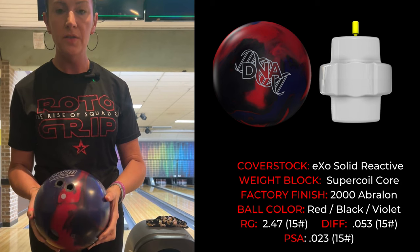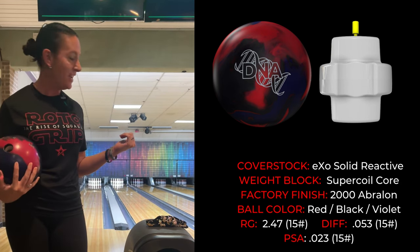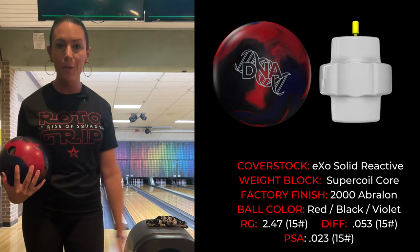It's pretty strong, so we're going to give this beauty a roll on the house pattern here and see what we're working with.